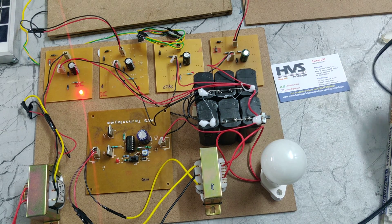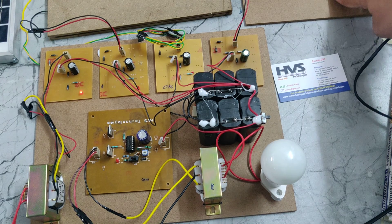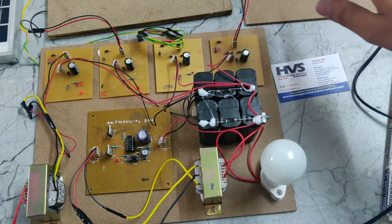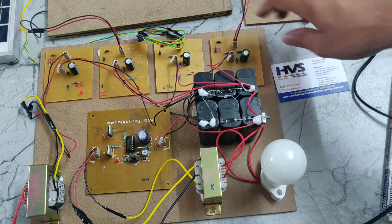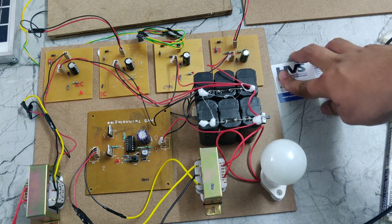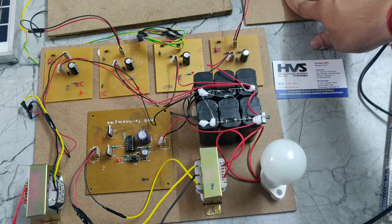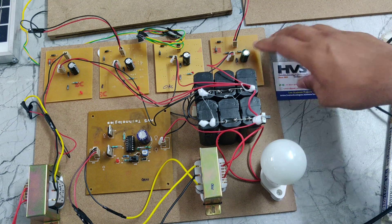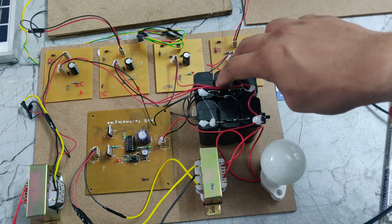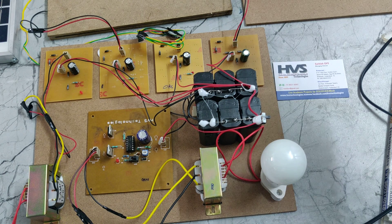We can see the light indication which means the battery is getting charged. One doubt may arise: wind, piezo, and solar already generate DC power supply, so why are we feeding them into the rectifier input? The reason is that if the voltage becomes higher polarity, then reverse voltage will go back to the solar plate, piezo, and wind generator, and they will be damaged due to reverse voltage.